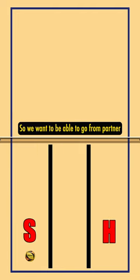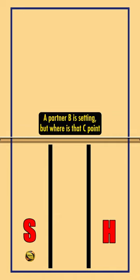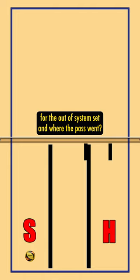We want to be able to go from partner A — partner B is setting — but where is that C point for the out of system set, and where did the pass go?